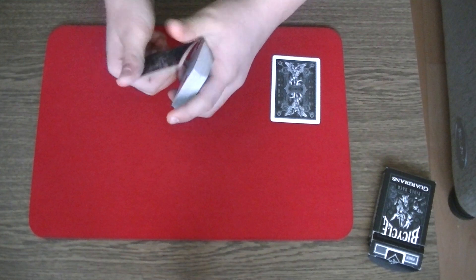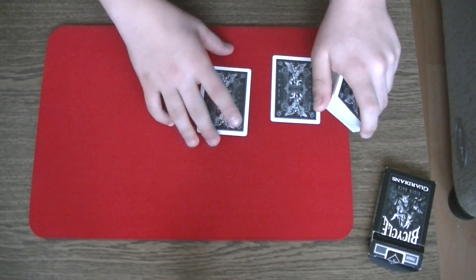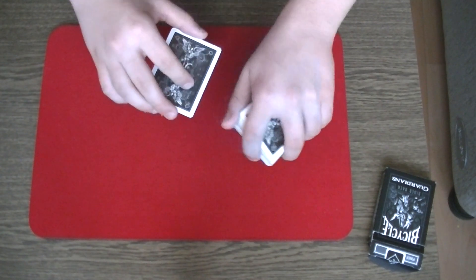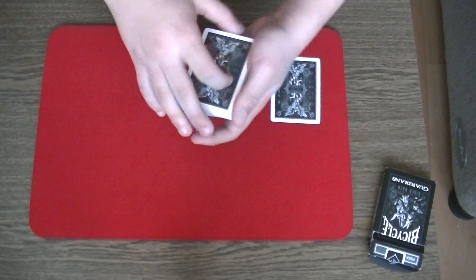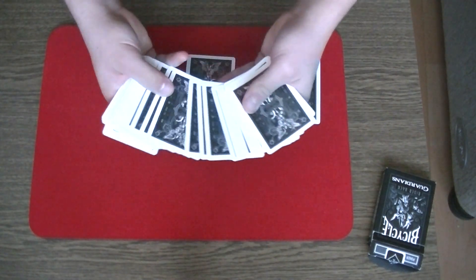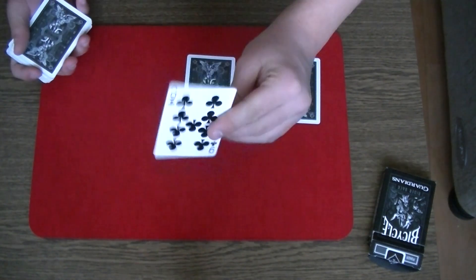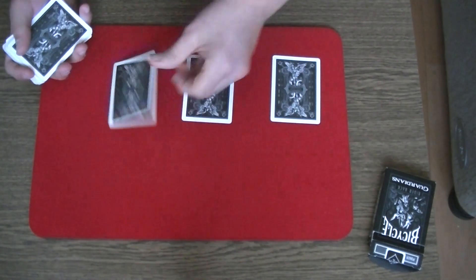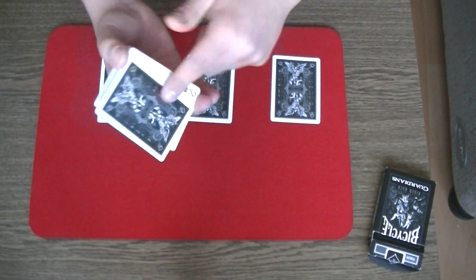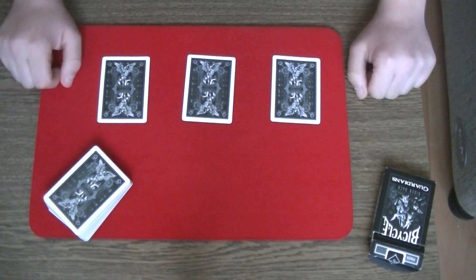You perform a double lift like so, and you put the top card on the table. At the same time, you have to turn over your wrist so they can't see this card. It should look like this. Now you take a card from the middle of the pack — for example, the nine of clubs — and you say this card is also not your selection, and put it on the table. Then you cut their selection into the middle of the pack and put the deck on the table.